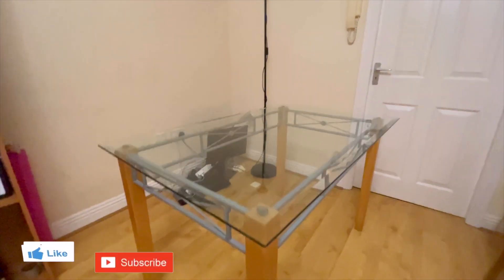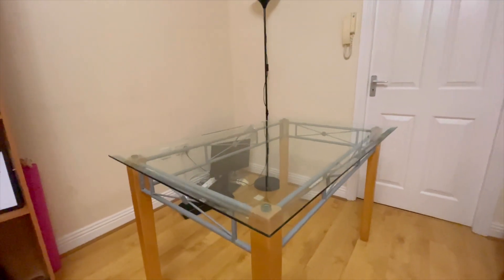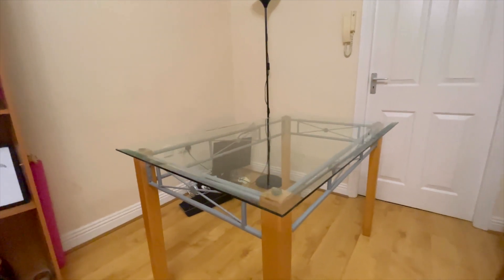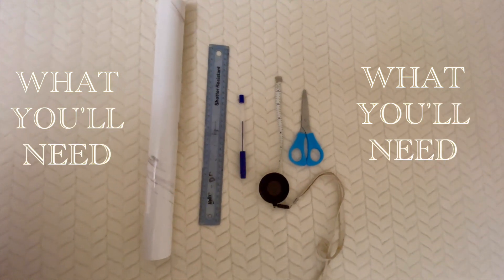Hi lovelies, welcome back to my YouTube channel. In today's video we're going to be doing a DIY where I transform a glass table into a marble table, because I haven't been enjoying this glass table. If you want to see how I do it, then definitely keep watching. What you're going to need for this DIY is a marble contact paper.